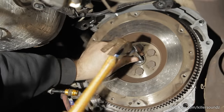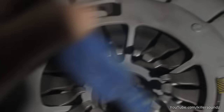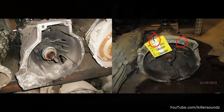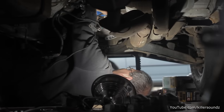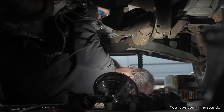Just a word of warning: if you got an older Ranger pre-2004, 2005, this job is probably pretty simple. But if you got one after that like I do, they made a few changes to the design — the bolt pattern and stuff. It's hard to get some stuff off, one bolt in particular on the transmission. If you can find someone to do this job for three or four hundred dollars in labor, it is completely worth it.